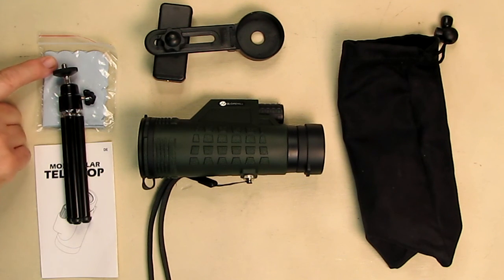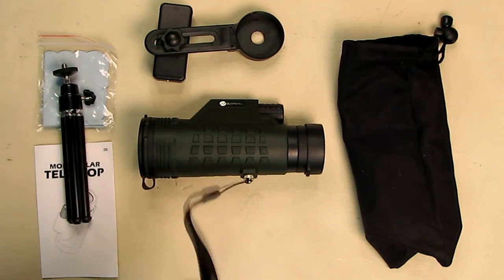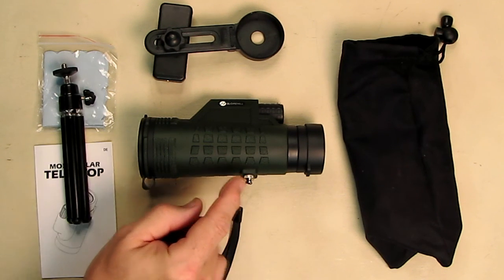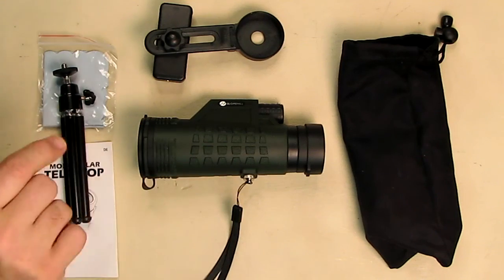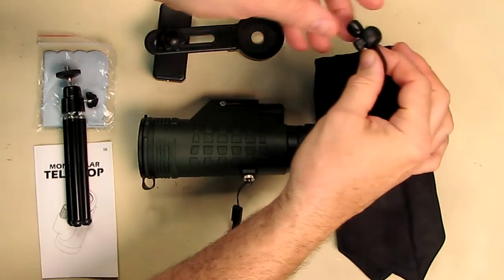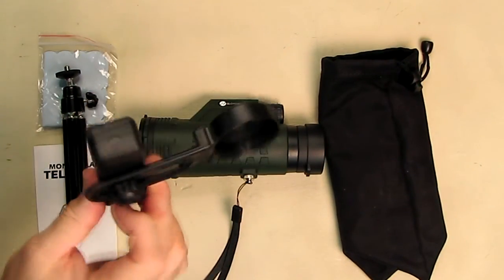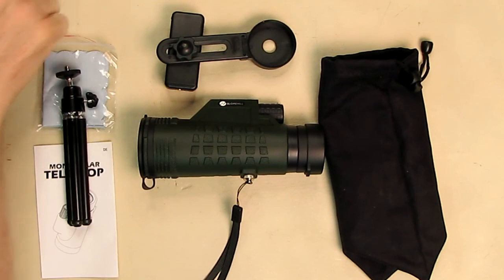It comes with a little wiping cloth, instruction booklet, and a nice holder that screws on to the quarter-20 mount, so you can use the included tripod to hold it or any standard tripod. It also comes with a nice little carrying holder with adjustable straps you can tighten down, and there's a mobile phone adapter.